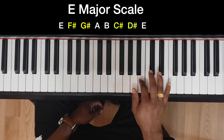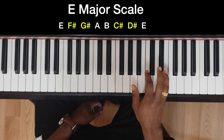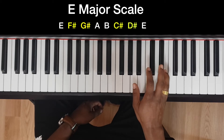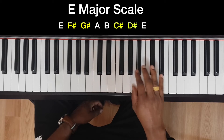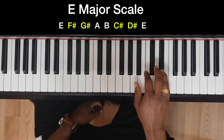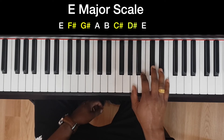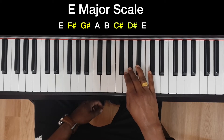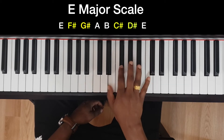A, B, C sharp, D sharp, and E — then F sharp, G sharp, A, B, C sharp, D sharp, E. Coming back: five four three two one, then bring the middle finger over to G sharp, two one.